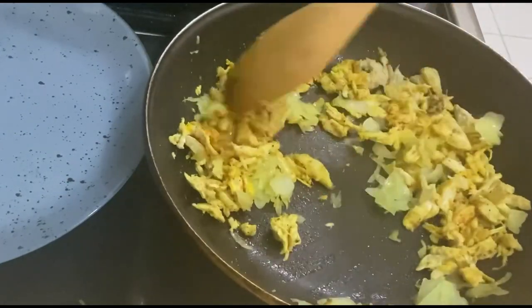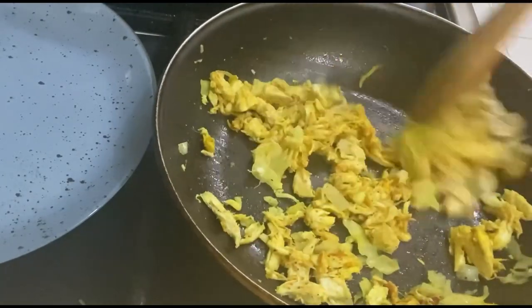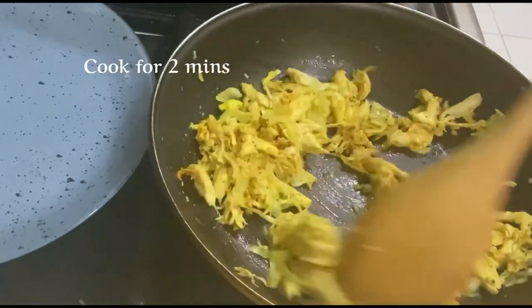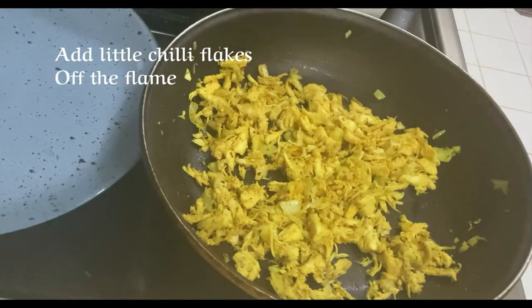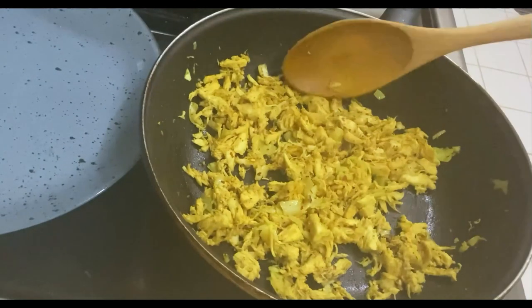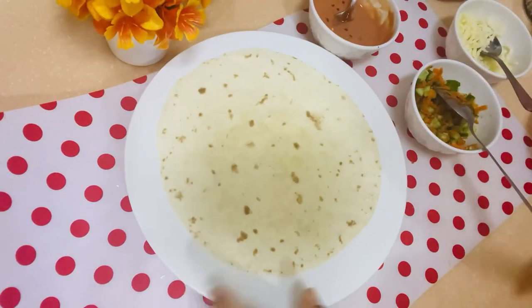We are going to cook the chicken for 2 minutes. Then we will cut it and prepare the chicken filling. To start assembling, we will use a tortilla.